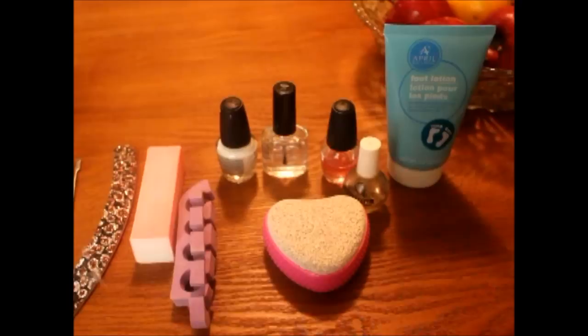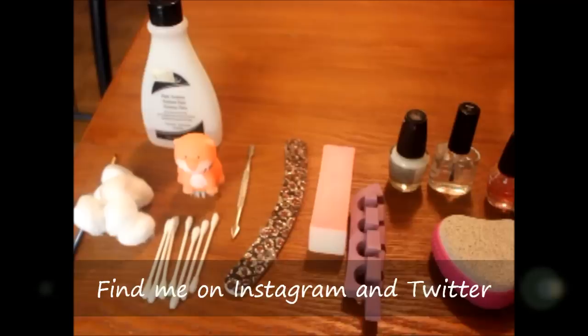I also want to inform you guys that I'm not a professional. This is just how I do my own nails to keep from paying.